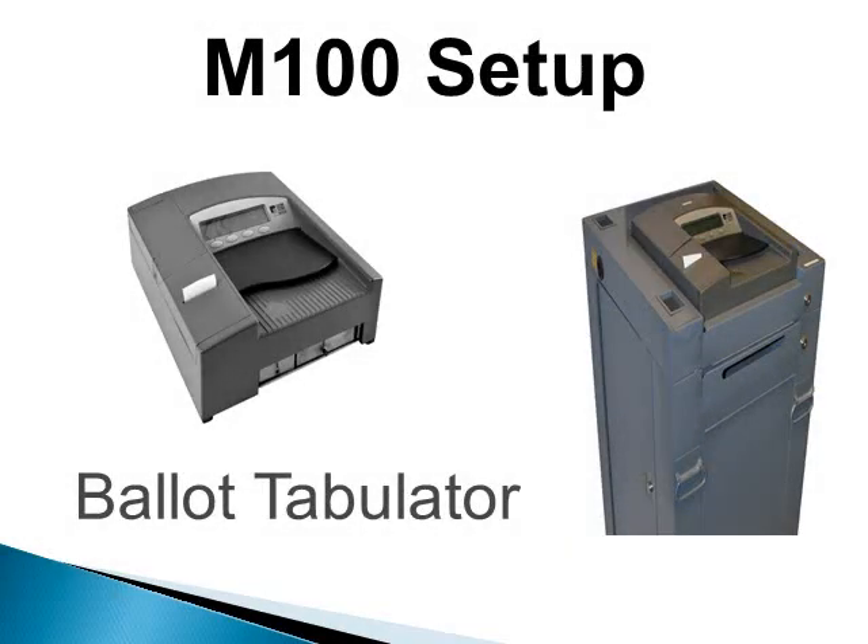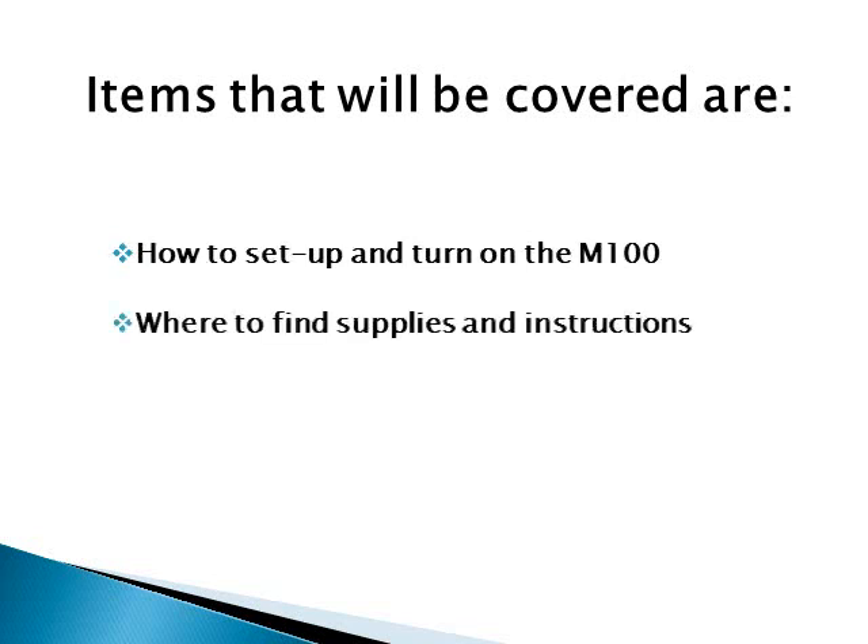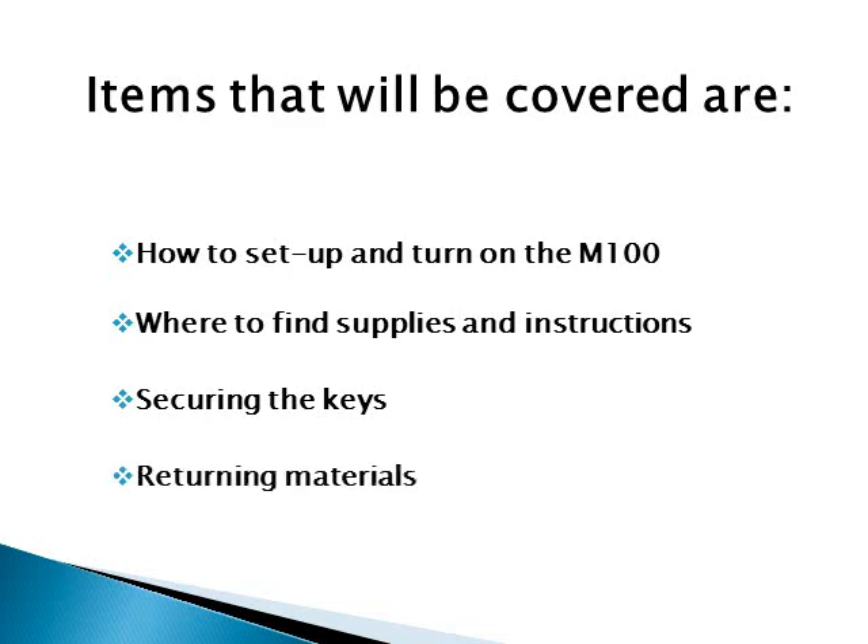The M100 ballot tabulator setup will be covered in this presentation. Some precincts will combine the auto mark and the M100 ballot tabulator duties. Items covered are: how to set up and turn on the M100, where to find supplies and instructions, securing the keys, and returning materials.